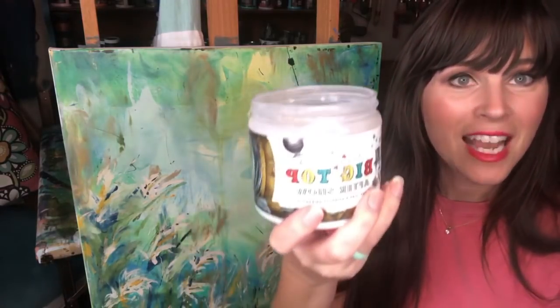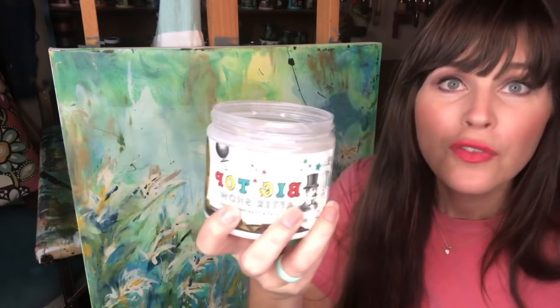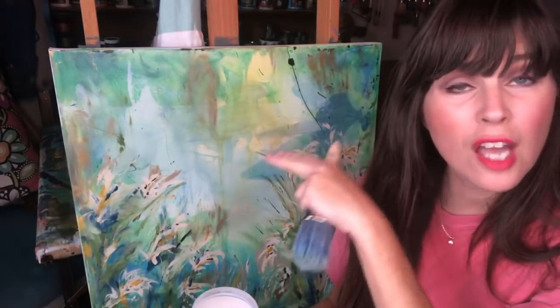I am using a product today called Big Top. It's an awesome water-based top coat from DIY Paint, and I'm actually using it instead of on my furniture like normal — I'm applying it to the top of my paintings.